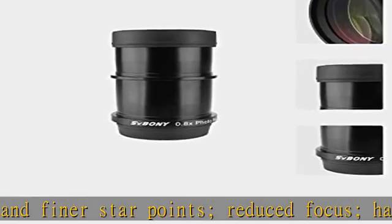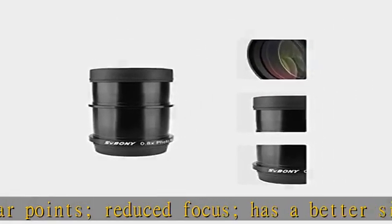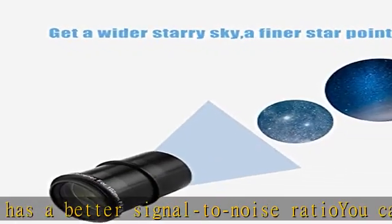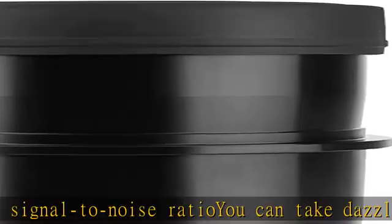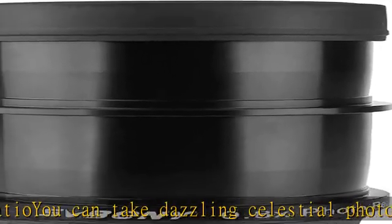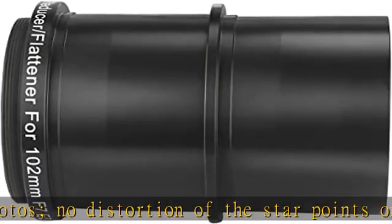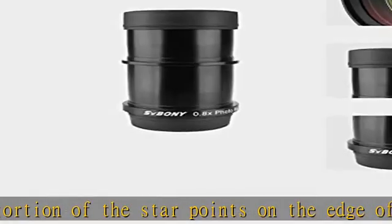About the compatibility: has a standard two-inch filter thread to add a light pollution filter, a standard two-inch socket on the front end to connect to the main lens, and an M48x0.75 threaded back end that can be connected with the camera bayonet. Check the description to get this product today at the best price.